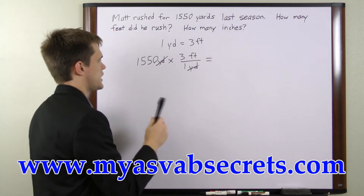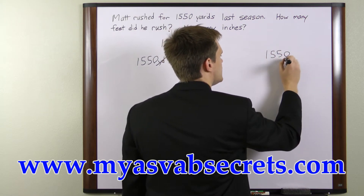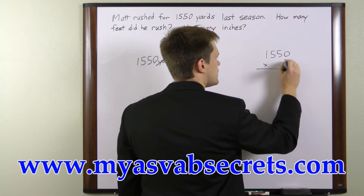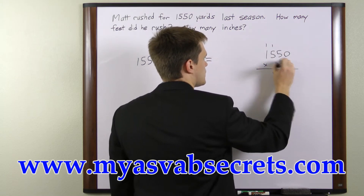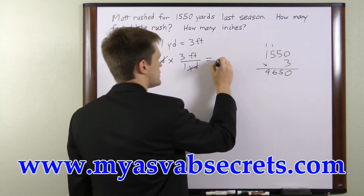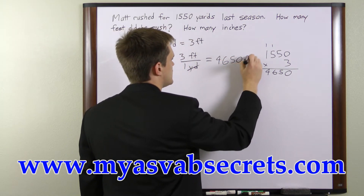So let's do this multiplication here. 1,550 times 3: 3 times 0 is 0, 3 times 5 is 15, 3 times 5 is 15 plus 1 is 16, and 3 times 1 is 3 plus 1 is 4. So this is equivalent to 4,650 feet.